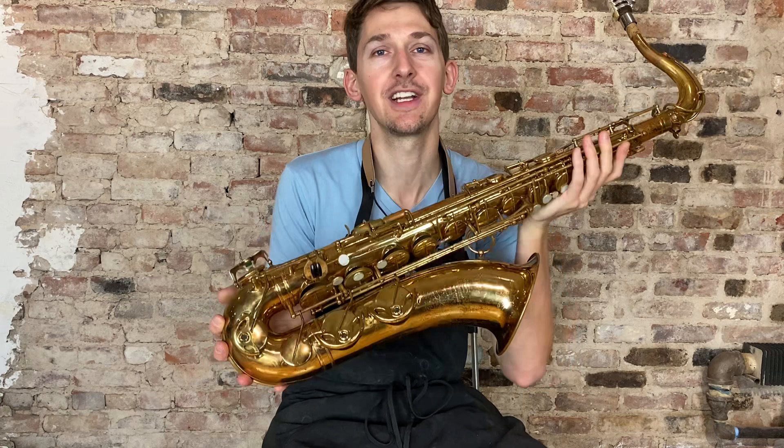Hi everybody, hope you're doing well today. I have a special one for you — it is this Selmer Balanced Action Tenor that just came into our shop for sale. It's a 29,000 serial number, which would place the year of production to approximately 1940.